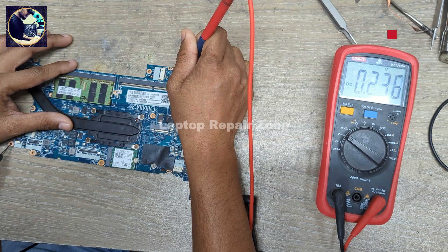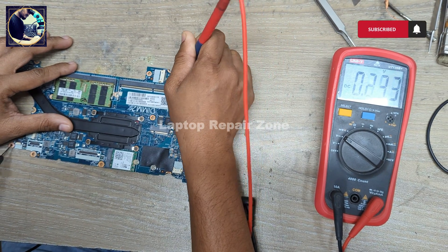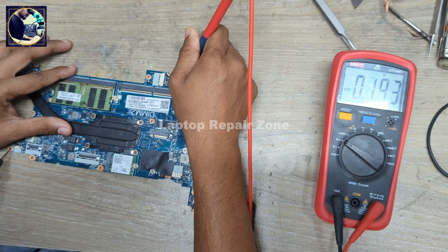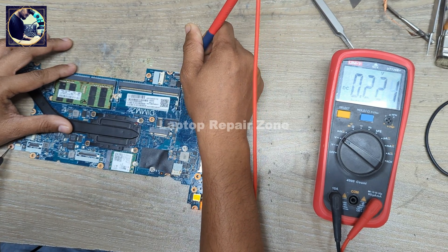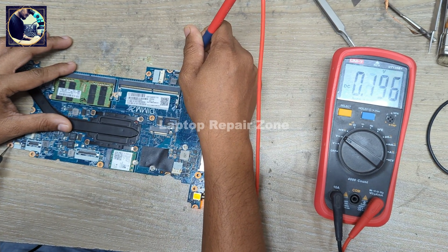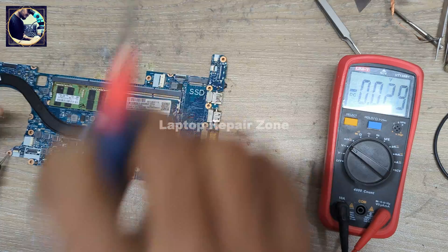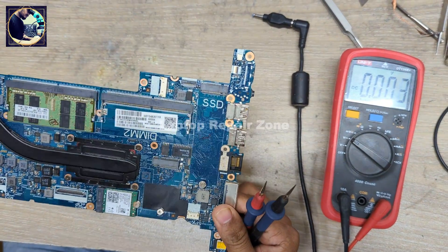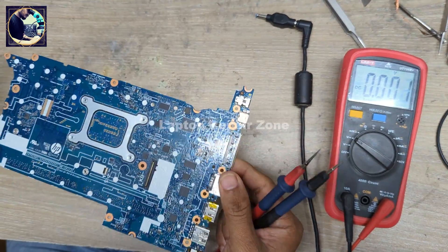As you can see, 5 volt is not present on this 5 volt power rail. It's very strange — without 5 volt, this motherboard is turning on. Very interesting.